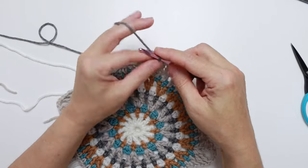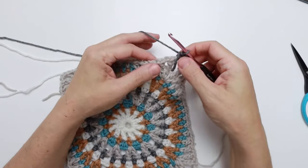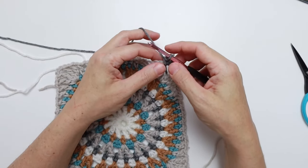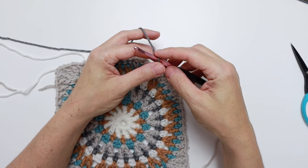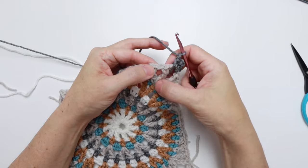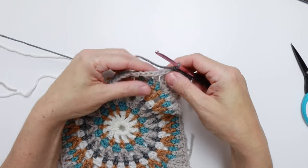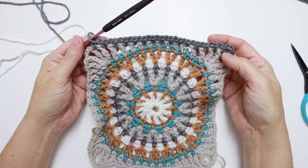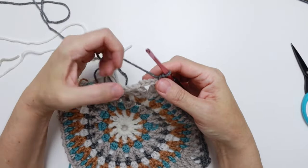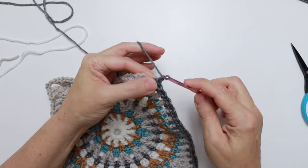In the square brackets, everything goes into the same joining space: single crochet, chain two, and single crochet in the chain three corner space. Then the round brackets — chain one, skip next stitch, single crochet in next chain one space — 14 times total. That takes us to the next corner. At the next chain three space: chain one, then single crochet, chain two, single crochet in that chain three corner, then repeat the round bracket 14 times total across to the next corner.